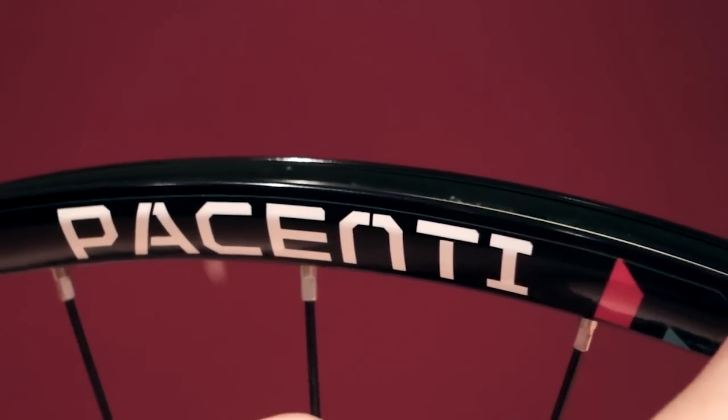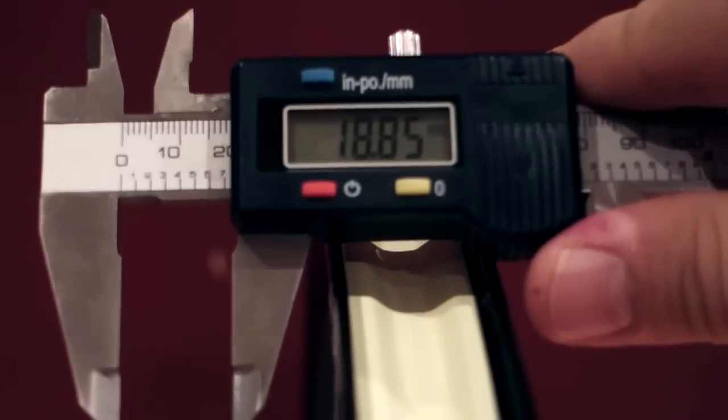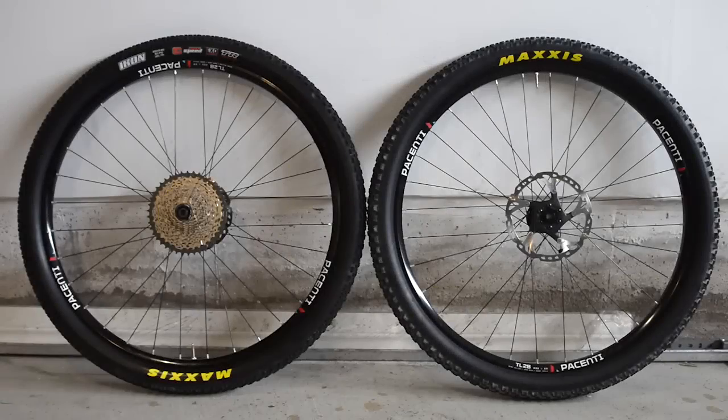I'm going to install these on a set of Pocente TL28 rims, which are 23 millimeters inside — that's 23×42 — and they are about 18.8 millimeters tall.